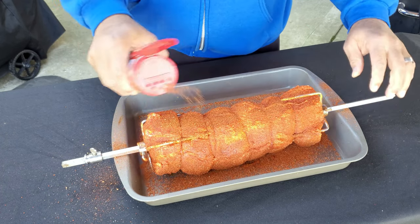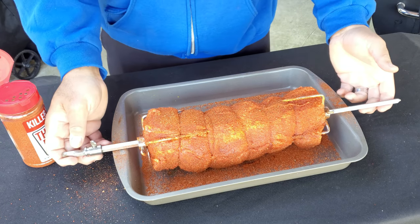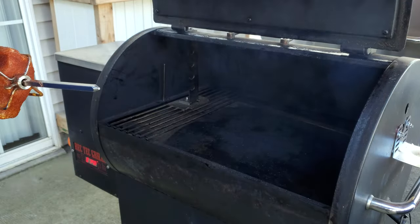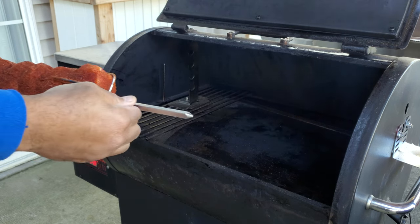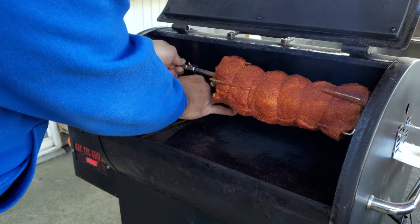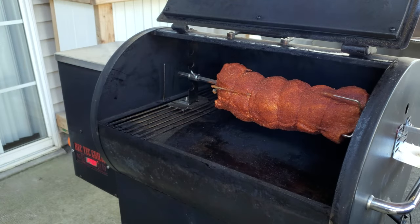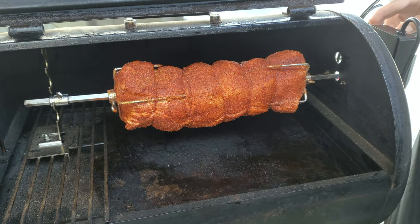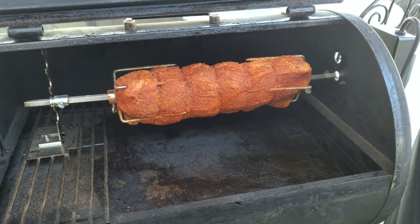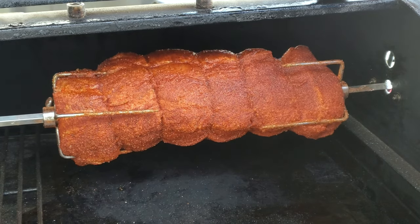We're going to get this bad boy on the smoker. We're smoking at 225 degrees today because we don't want to push it and we want to get as much smoke flavor in the pork loin as possible. Let's get her on the RecTec. Let's see if we can go ahead and get this on here with very little problems. All right, we got her on there. Now we're going to turn on our rotisserie motor and we're going to let her go. We'll come back and check her in about an hour. We're using Kingsford Hickory pellets this time.